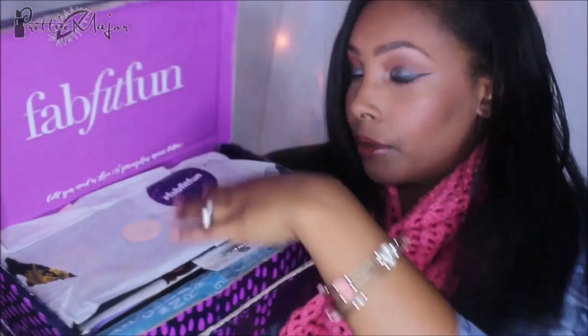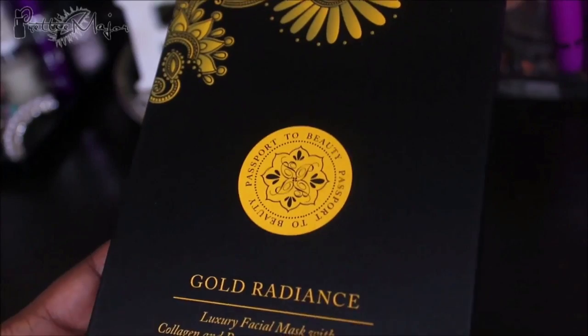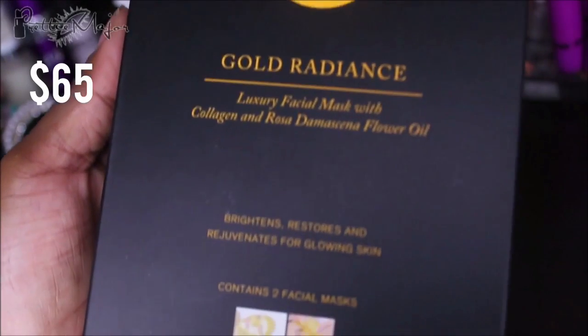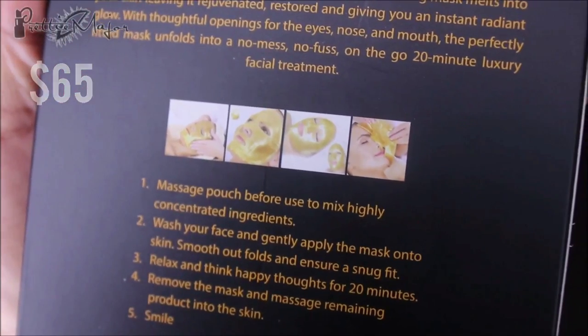This is everything. I'm going to try to talk about the products and do close-ups as well. The first one is the Passport to Beauty Gold Radiance Luxury Facial Mask with Collagen and Rosa Demascena Flower Oil — I hope I'm saying that right. It brightens, restores, and rejuvenates for glowing skin, and it comes with two facial masks.